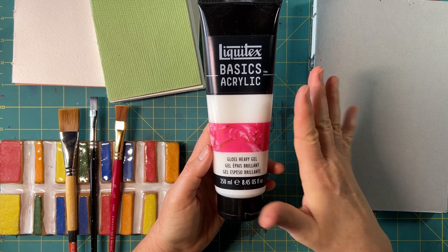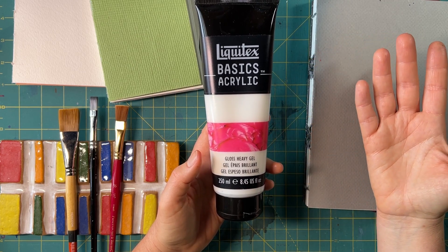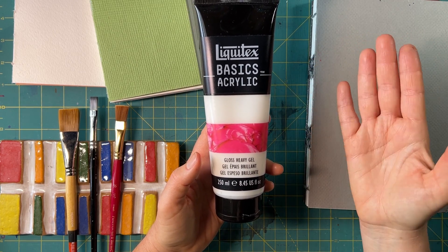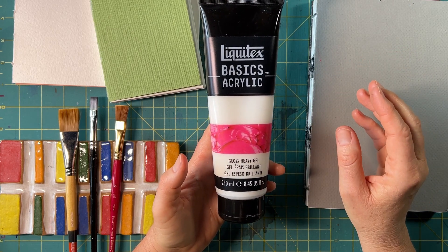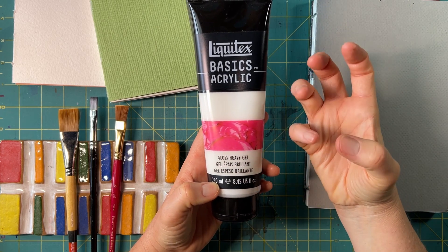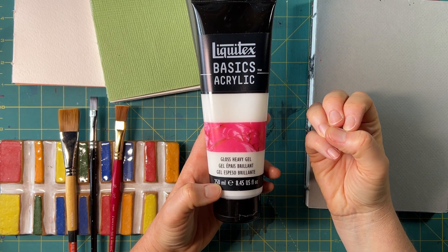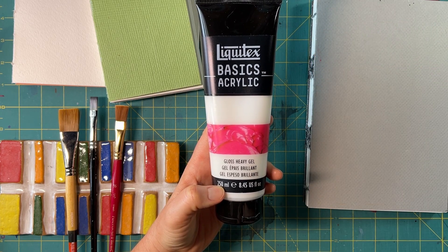Mediums are applied to paint or mixed with paint, or put onto the surface you're painting on, and they change the viscosity, transparency, or texture of your paint. Heavy gloss gel, as you can see from the label, is designed to thicken up your paint so you can create peaks and shapes.